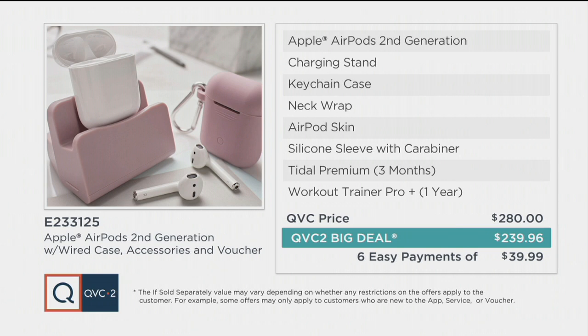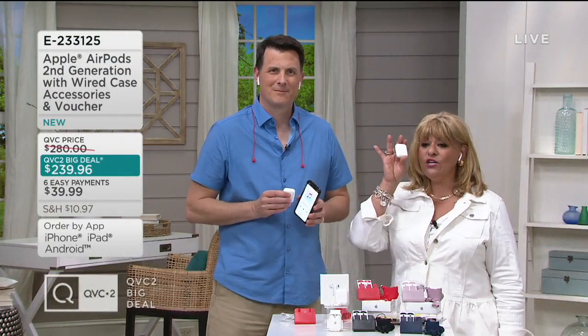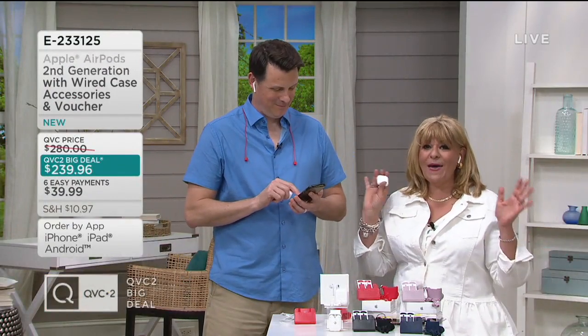If you've got a graduate, they are going to flip their lids if you get this for them. Father's Day — he's going to absolutely feel so bad about what happened on Mother's Day.